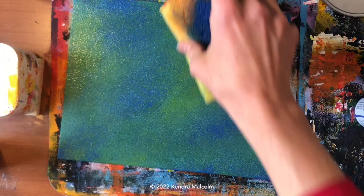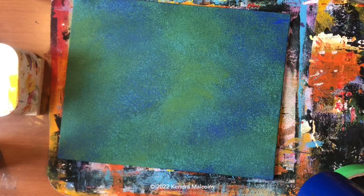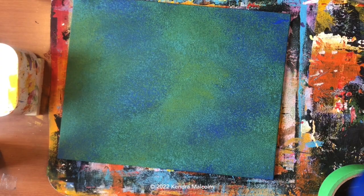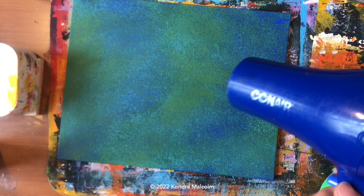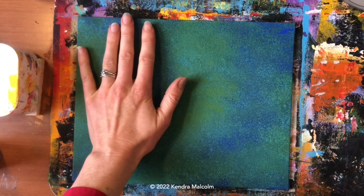It's very important to wash your sponge right away — if you let the paint dry, your sponge will crack and break. I'm going to wash it and be right back. Now it's very important to blow dry your painting so we have an absolutely dry surface, because we're going to create a mask with painters tape.